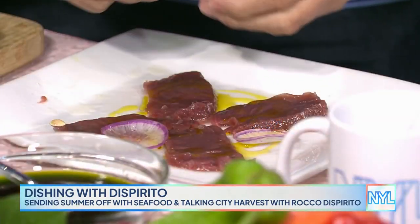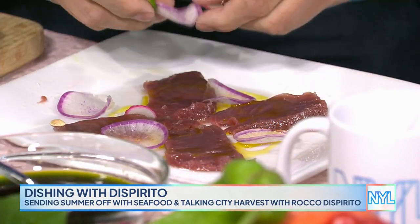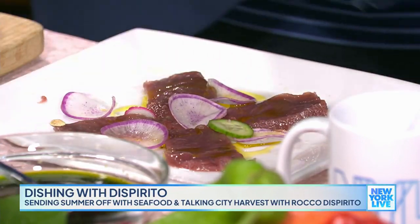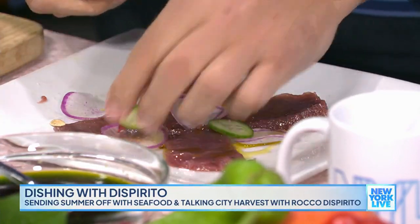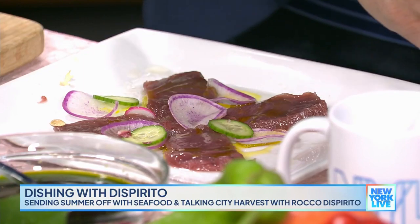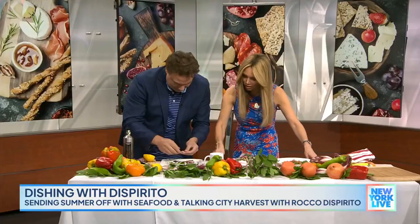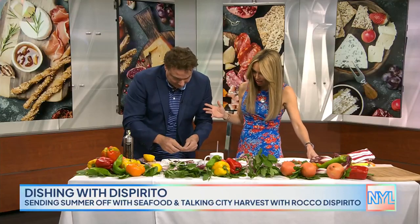Now I'm going to put Japanese purple radishes on here that I'm actually growing right now — they grow really easy. You just put them in the ground and two weeks later you have giant radishes. They need no care whatsoever. I'm good at growing zucchini because they do the same thing. But you're also working with City Harvest, which you do all the time.